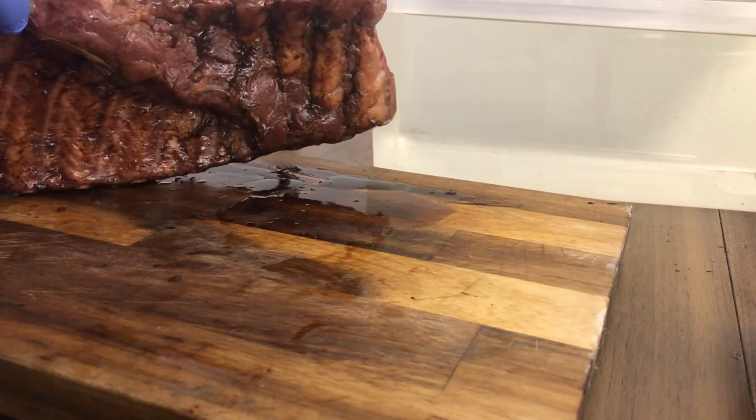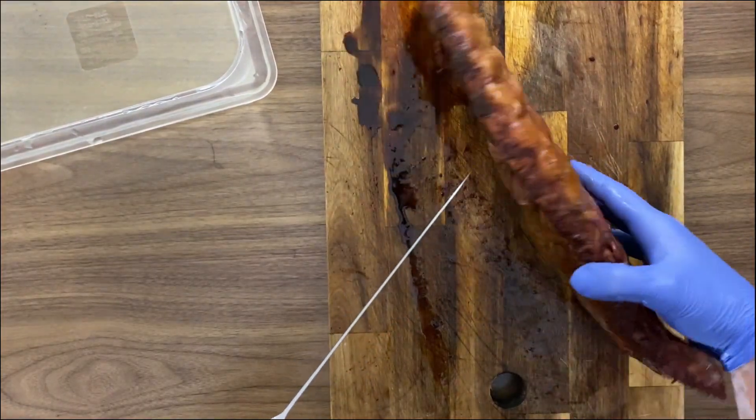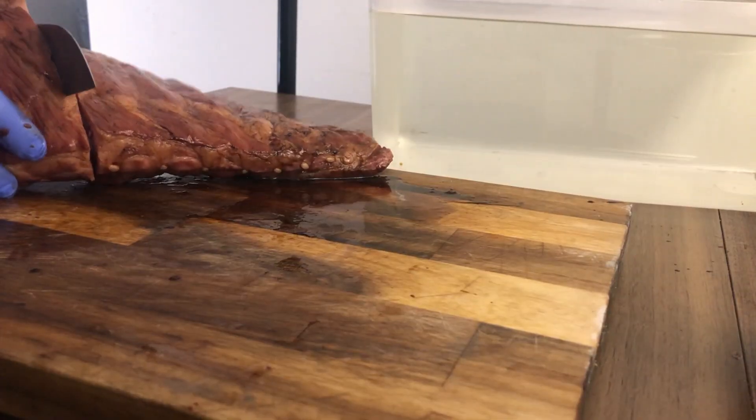I'm gonna proceed and cut this rack in half because in my air fryer oven they won't fit. But if you have a larger oven or want to finish it on your grill, don't cut it — the full rack just looks better.